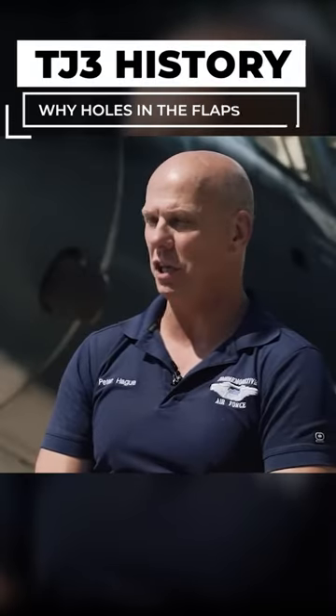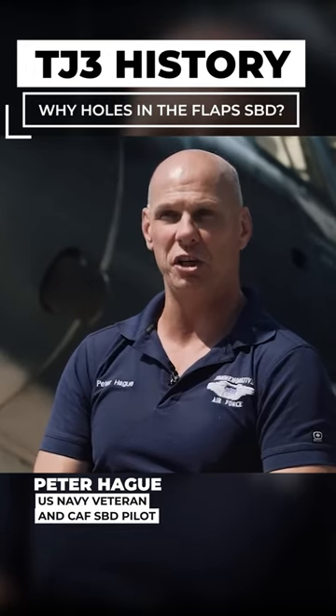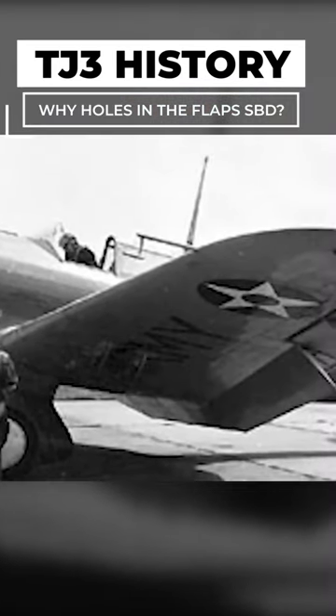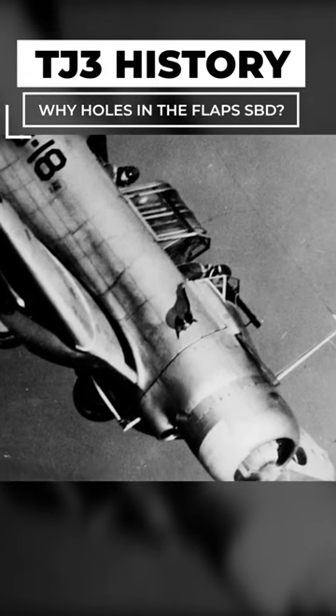When they first designed the airplane that was to become the SBD, it was the Northrop BT-1, and the dive brakes were solid — they didn't have the holes in them. They went into a dive and would continually, during the testing, increase the dive angle to the point where they were at a 70-degree dive.